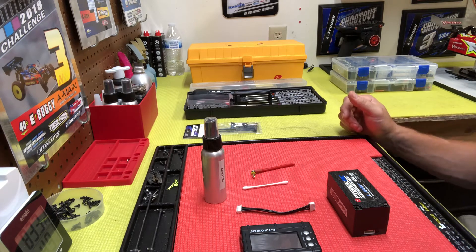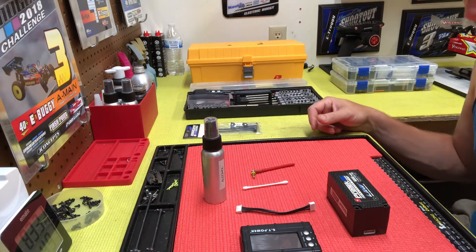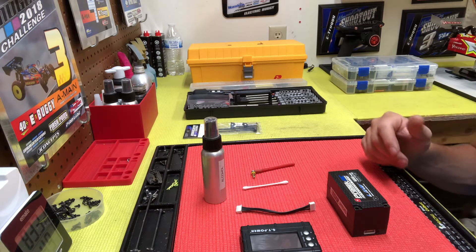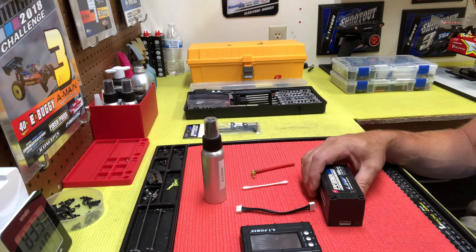Hey guys, thought I'd do a quick video today just about caring for your LiPo packs, hopefully to make them last longer, perform better, and probably even look better in the way of avoiding damage or puffing.